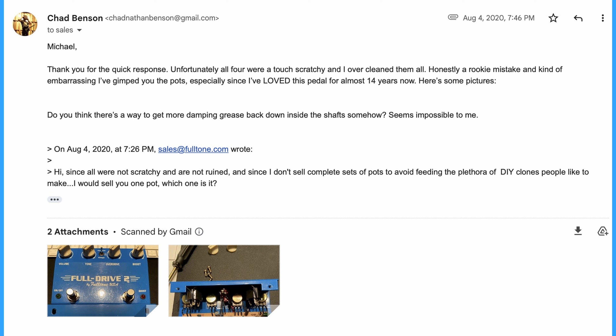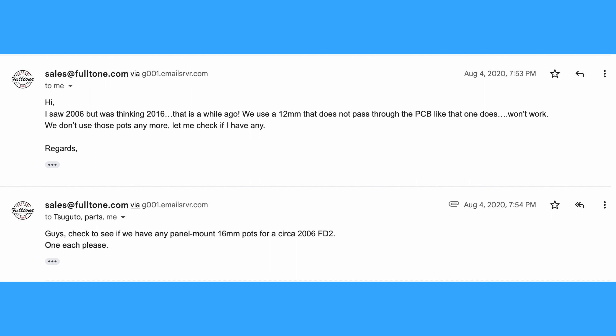So I said: 'Michael, thank you for the quick response. Unfortunately, all were a touch scratchy and I overcleaned them all. Honestly, a rookie mistake and kind of embarrassing. I gimped up the pots, especially since I've loved this pedal for almost 14 years now. Here's some pictures. Do you think there's a way to get more dampening grease back down inside the shaft somehow? Seems impossible to me.' He replied: 'I saw 2006, but was thinking 2016 — that is a while ago. We use a 12mm that does not pass through the PCB like that one does. It won't work. We don't use those pots anymore. Let me check if I have any guys —' and I'm assuming he's addressing his shop guys — 'Check to see if we have any panel mount 16mm pots for a circa 2006 FullDrive 2. One each, please.'